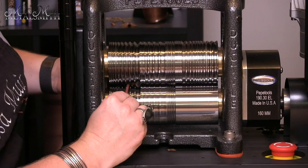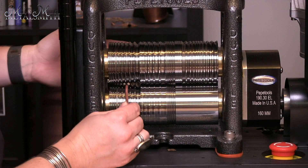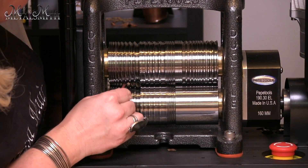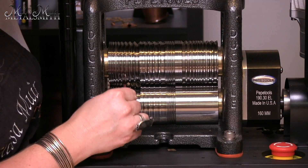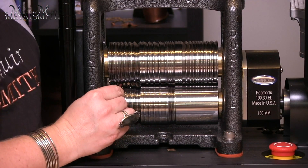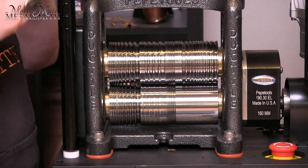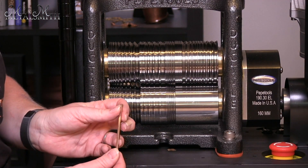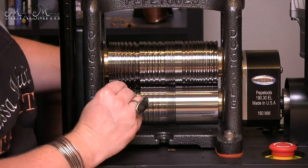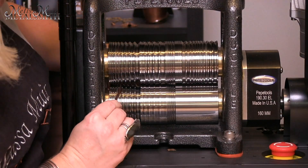Again I'm going to rotate it 90 degrees and put that through one more time. Now that I've reduced as much as I can with that particular roll, I'm going to stop, open up my mill just a bit so that I can take it into the next size down. I'm going to do the next size down, and again roll this through. At this point I really have a very nice square profile on my wire. So again I'm going to rotate that 90 degrees, roll it through again, and then tighten up my mill one more time.